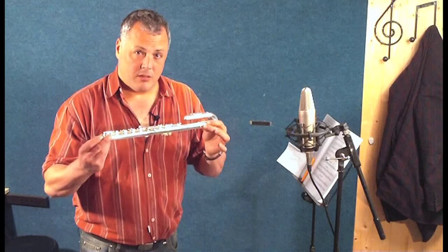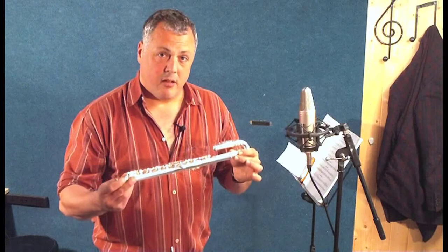This flute is produced solely for the very young educational market, and as such it has an awful lot of fabulous things about it for the young player and the parents of the young player. The design of the flute, from here to here, has been thinned down considerably from the ordinary concert flute.